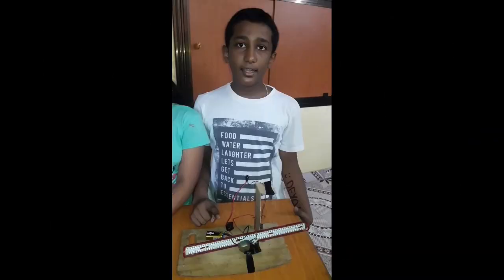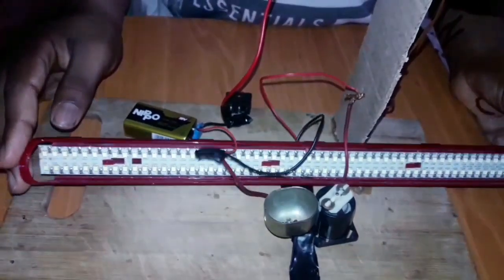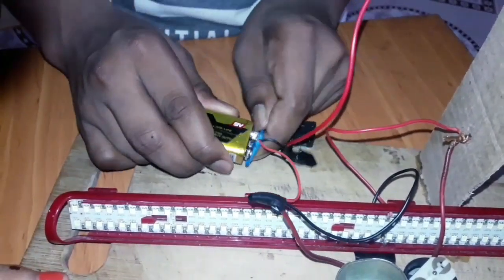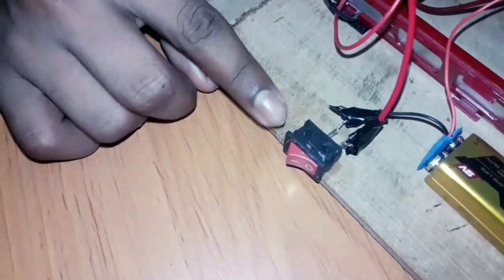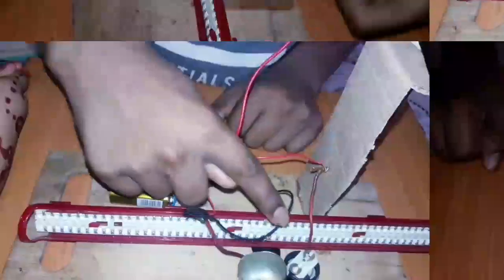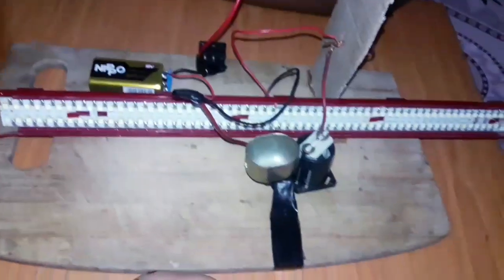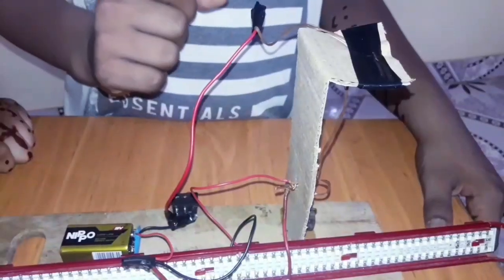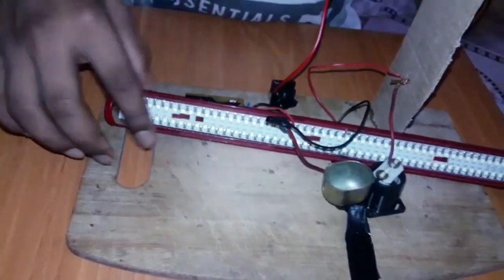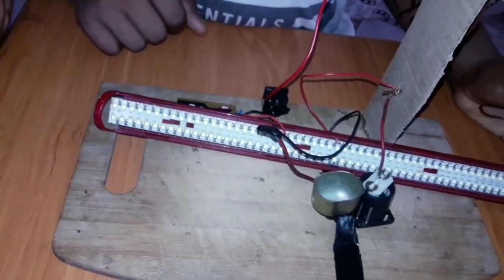I will explain how to make this and how it works. The things we need to make this are: a light, battery, battery cap, switch, nut, copper wire, gum tape, and a piece of cardboard. We can also use a wooden plank or a cardboard.